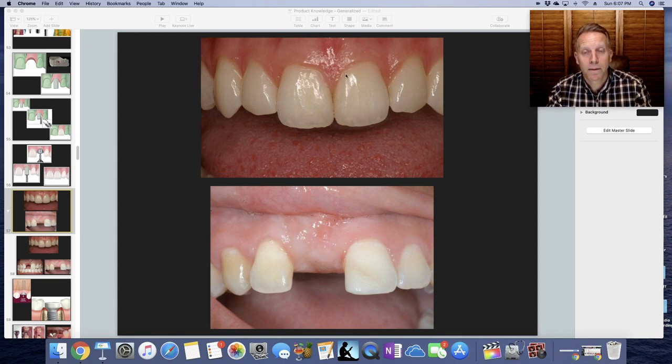We want the papilla to be there, and we want the arc of the gum to go up like this.